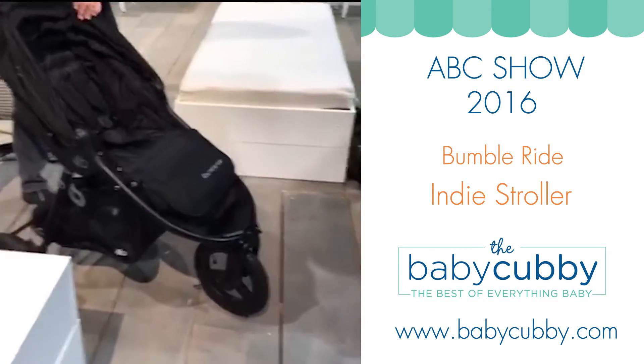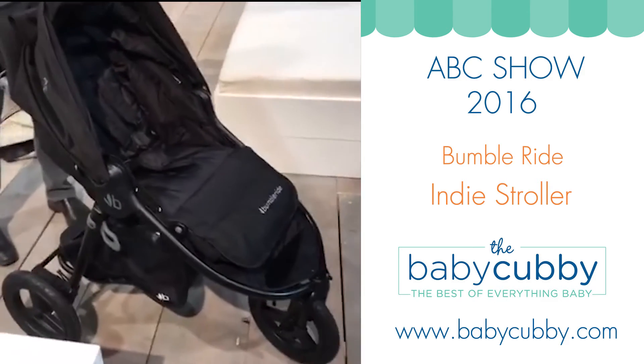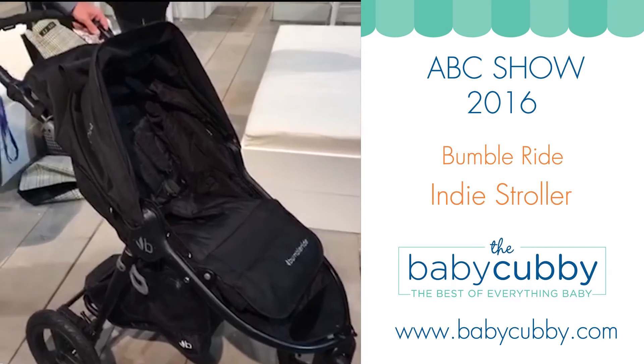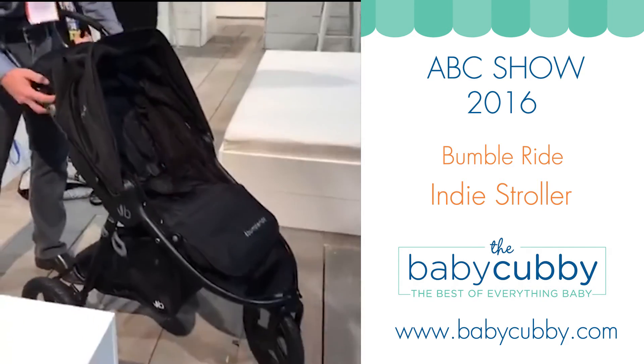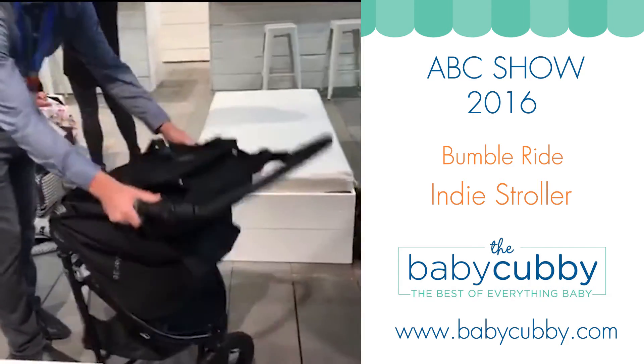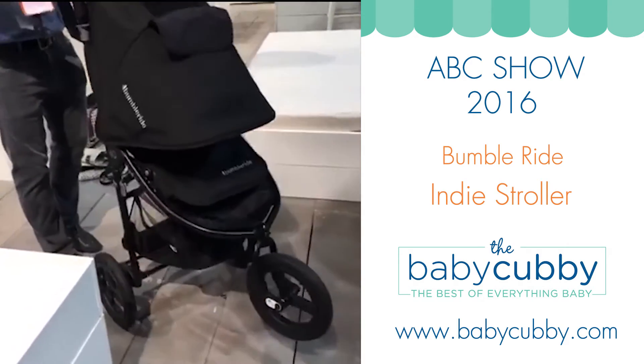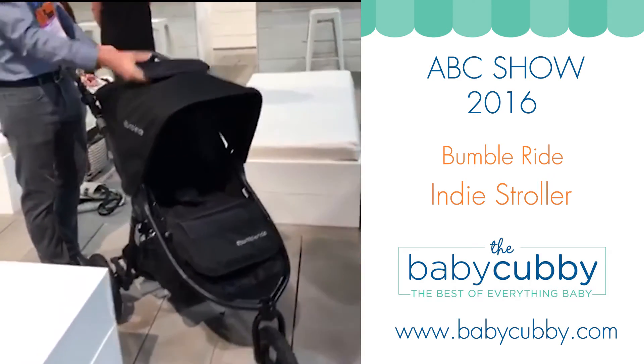They did make some improvements on the Indy. A lot of it is internal — you can't see it — but they did make improvements on their fold. Previously, you would have to flip forward the fold and then pull it up in two steps. And as you can see, Cameron, our awesome owner, is showing us doing it in one step. They made that a lot easier and more streamlined.